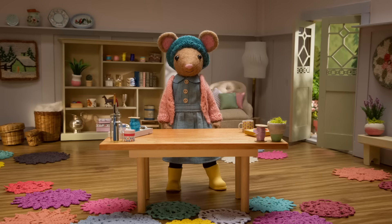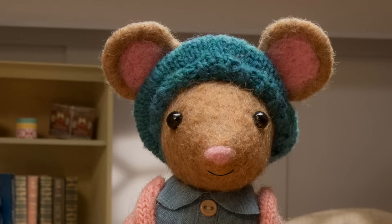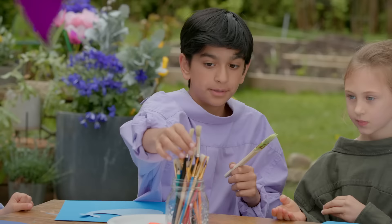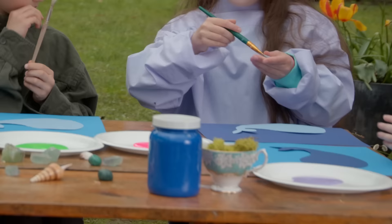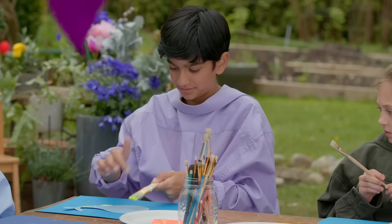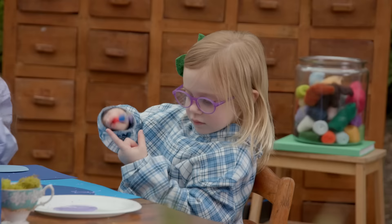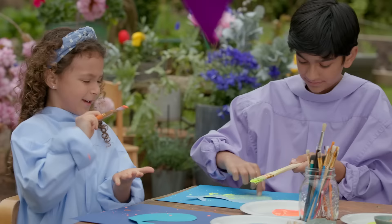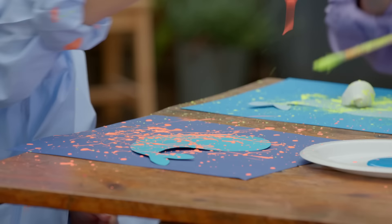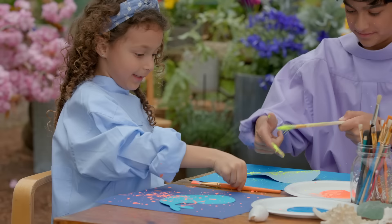Now for step number three, let's pick some paint colors. Now this is the fun part. You might want to put on a painting smock for this — it's going to get messy. Grab some paint brushes, dip them in your paint, and splatter away. That's it. I love the color blue, it reminds me of the ocean. I love to make a mess when I'm crafting. It's so much fun. Nice! Ooh, I love splatter paint. Well done, Gumboot Kids. So far, so good.